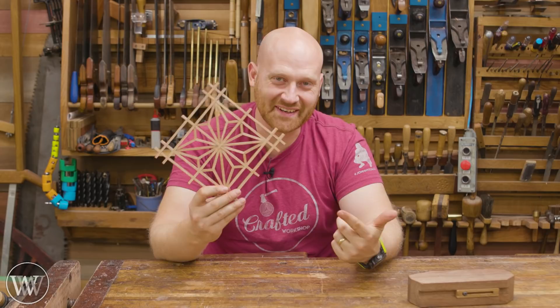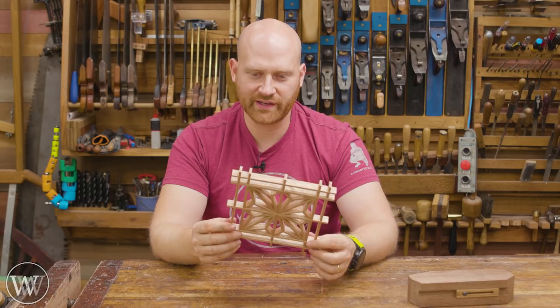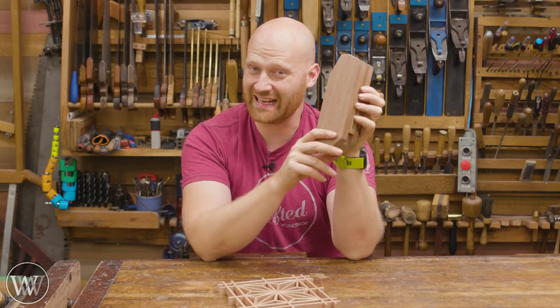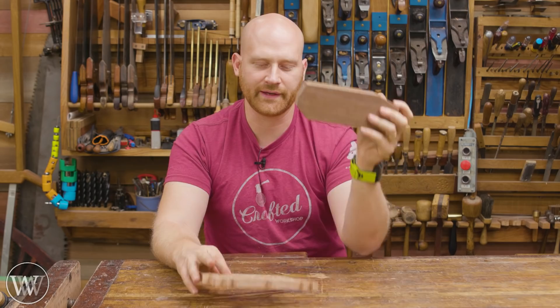I've made this in the past but with power tools — this is the first time I actually got the chance to do it with hand tools. I may have to work this into a project because this is a lot of fun. Stay tuned, we might see this in the future. If you'd like to see how to make the Kumiko jig, I did a video on that last week — I'll leave a link to that down below. This is kind of one of those necessary things if you want to do this with hand tools. You can try to freehand it, but this is a quick and easy jig to make and it makes this a lot easier, so definitely take a look at that.